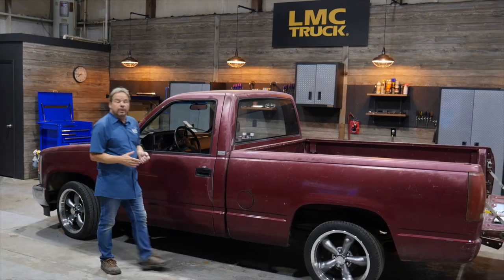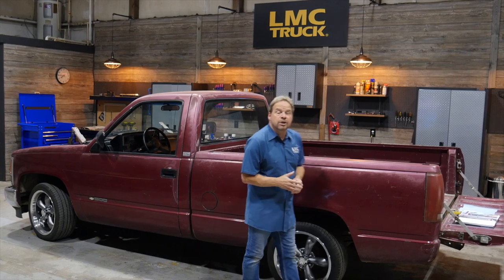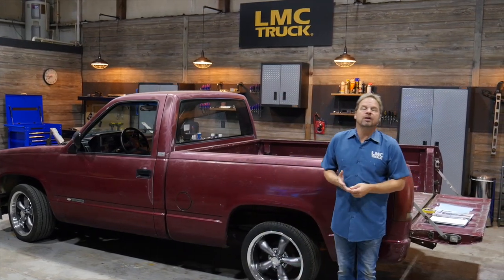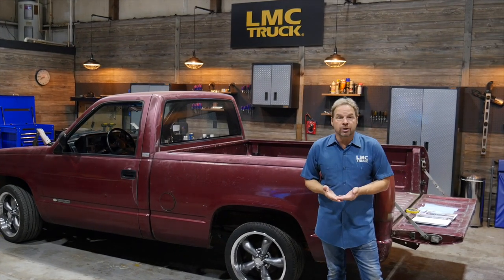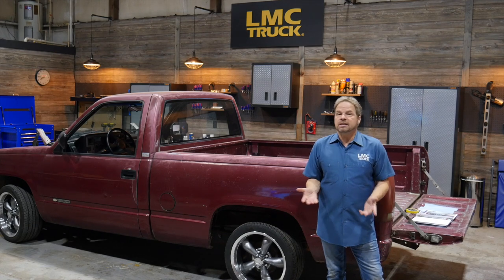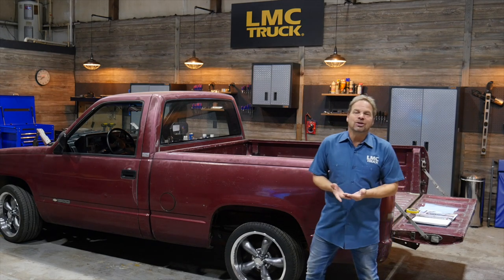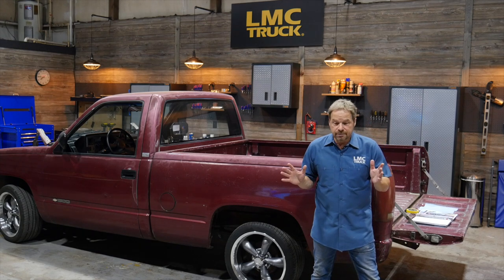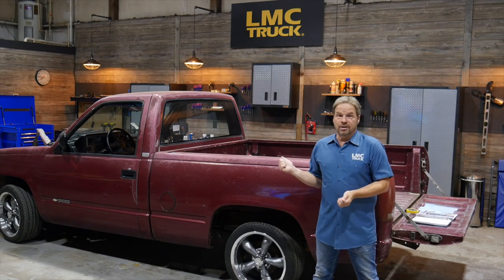I grew up around auto body repair and it's been a part of my career for a long time. LMC Truck has been offering my how-to videos for years for people that want to do it themselves. But I totally get it if you feel intimidated with the process of doing your own bodywork, especially a complete paint job. The truth is it takes some experience and specialized tools and equipment to do the job properly, so sometimes it's just a deal breaker when the paint job looks bad on a potential project truck. But I want to show you some options when it comes to a paint job that looks like this.